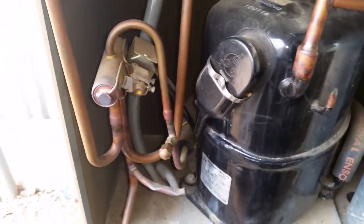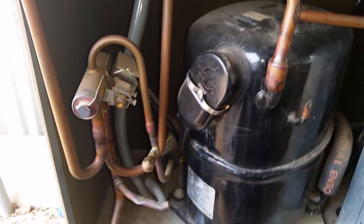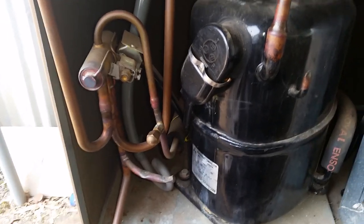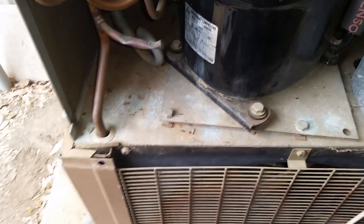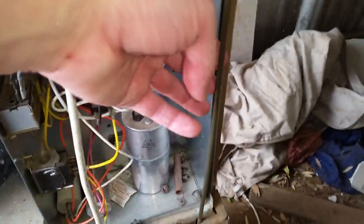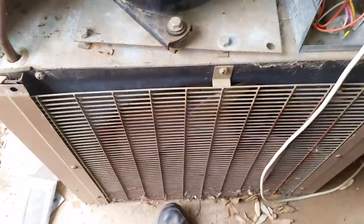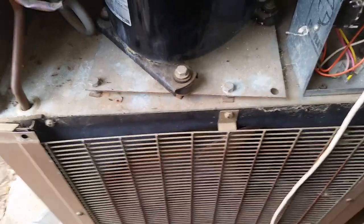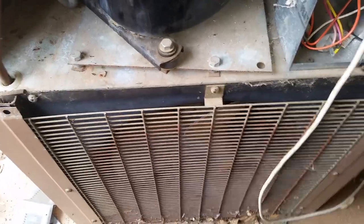This is a refrigeration system — it runs R22. That's the hot gas discharge side that goes into the condenser coil. The condenser coil and this capillary tube is going to be full of liquid refrigerant — this would be in the stage of condensing from a superheated gas to a sub-cooled liquid.